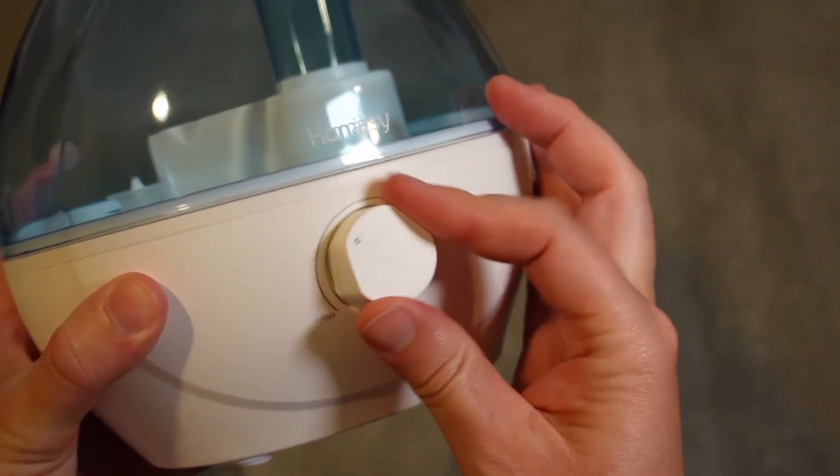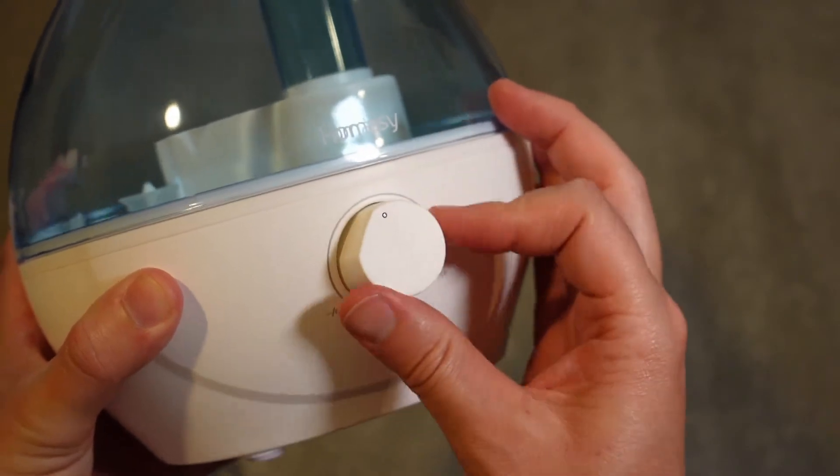Besides that, very easy operation — just a simple knob here. You turn it, you'll hear a click, that means it's on, and then you can adjust it from low to high just by turning the knob. Set it where you want. To turn it off, you just turn it off. Very easy and simple to operate. This is ideal for rooms up to around 200 square feet — like a 10 by 20 room, for example.